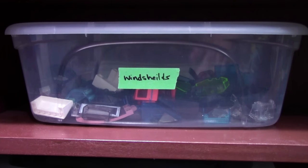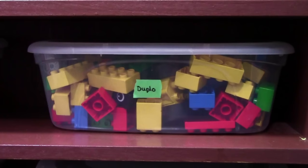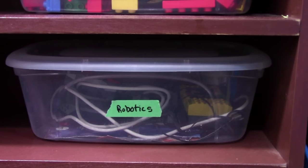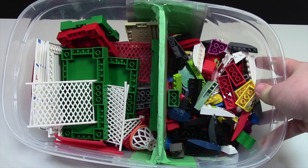In this bin I keep windshields and pieces for vehicles. In this bin I keep a bunch of empty poly bags that I've opened up and stored here. In this bin I just keep a bunch of Duplo pieces. In this bin I just keep Lego Robotics and Lego Mindstorms. In this one I keep curved bricks and wedged bricks as well as sports pieces.